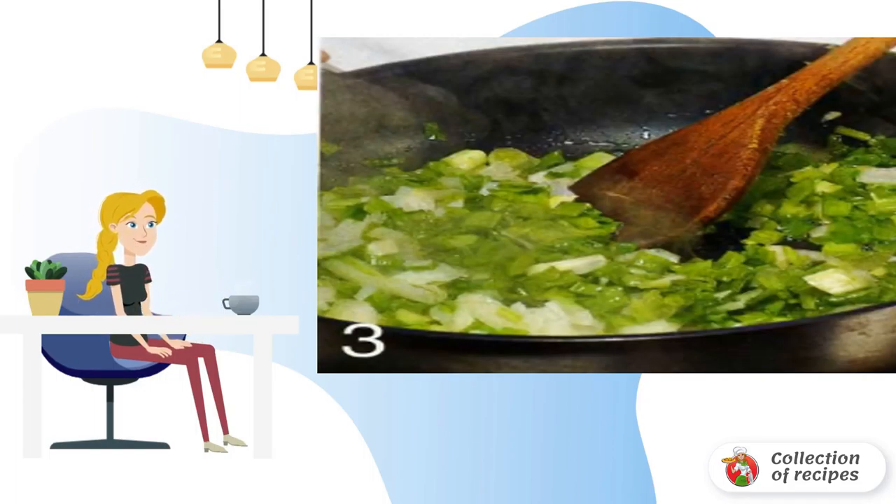At this time, prepare the filling. Rinse and chop the green onions. Heat 0.5 tablespoons of vegetable oil in a frying pan and fry the onion for 2–3 minutes. Transfer to a bowl.